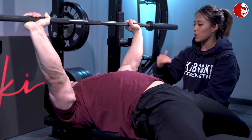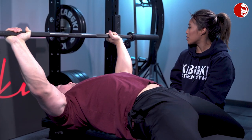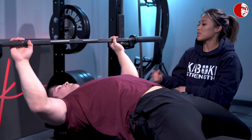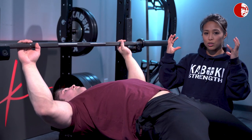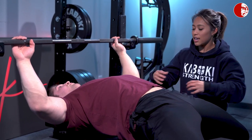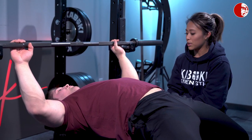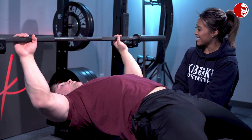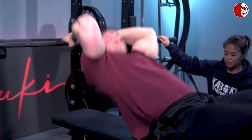If anything, that brace is also going to help reinforce that global extension we're looking for in the bench press. It's also important because we want to make sure that our lats and shoulders are set in a good place. If we're having a lot of rib cage movement, then we're starting to lose the stability of the lats and shoulders in the bench press, and we don't love that.